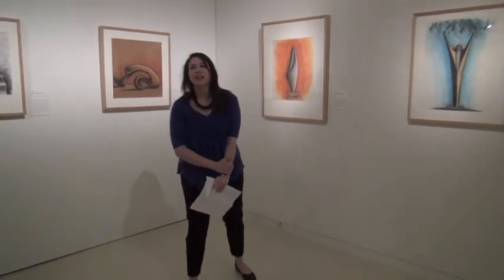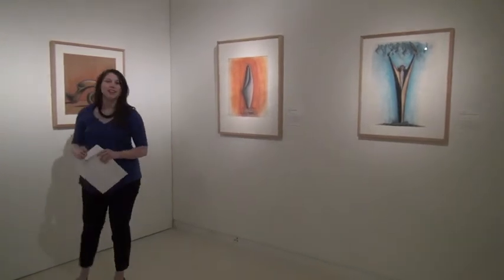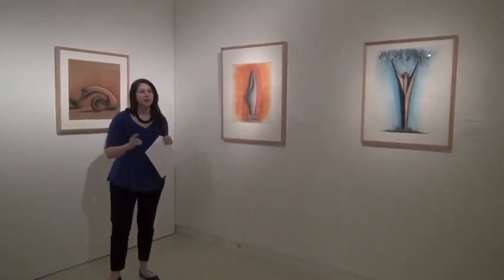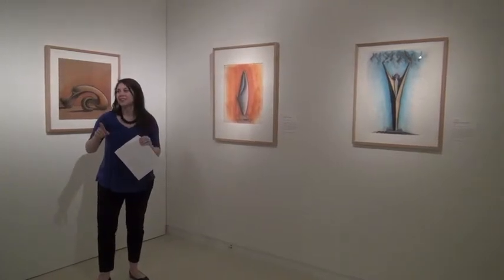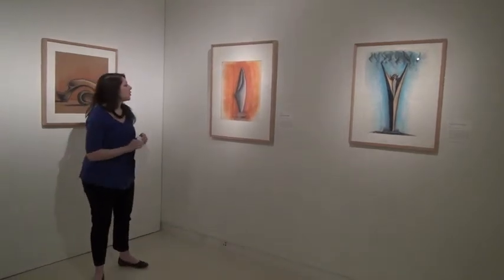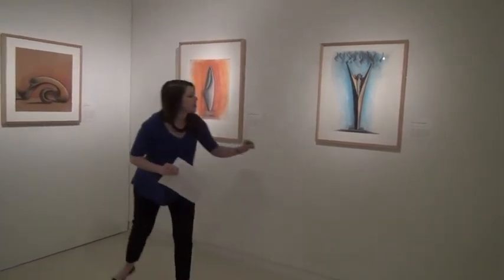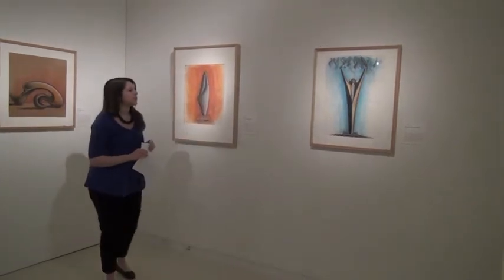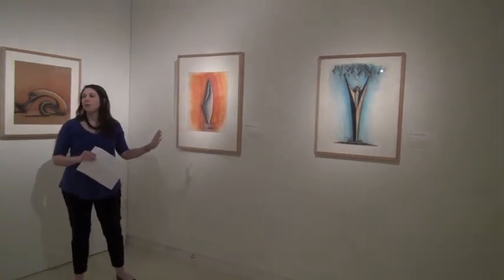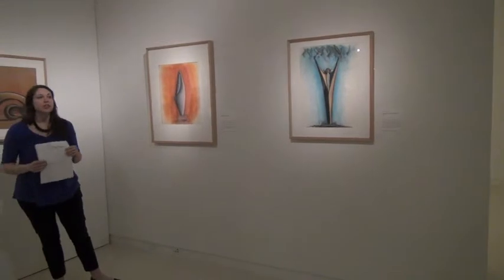Hi, I'm Heather White, and I'll be talking about these two drawings hung side by side here. I think this makes a really nice tie to the previous talk because, again, we're talking about bodies and forms. We're going to look at Abstract Female Figure, which is this drawing here, and Offering to the Great Spirit, which paired together give us an opportunity for a really nice conversation about comparisons.